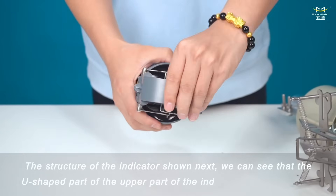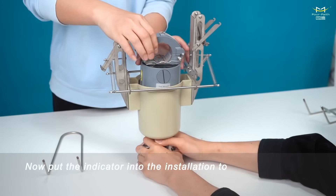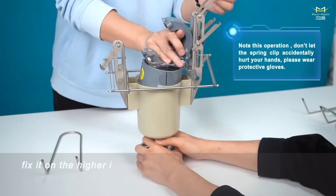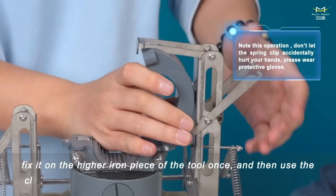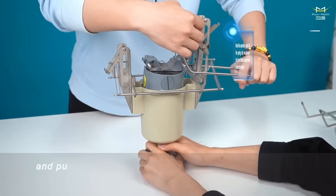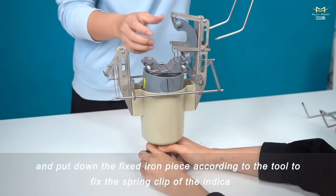The U-shaped part of the upper part of the indicator can be opened. Put the indicator into the installation tool and pull up the opening side of the indicator, fixing it on the higher iron piece of the tool. Then use the clamp to pull up the corresponding spring clip of the indicator, and put down the fixed iron piece according to the tool to fix the spring clip of the indicator.